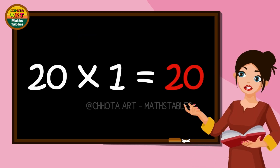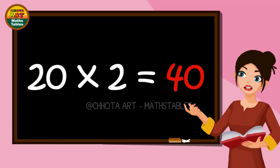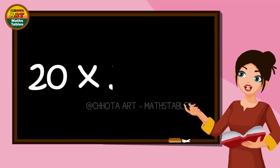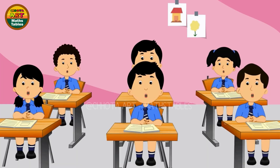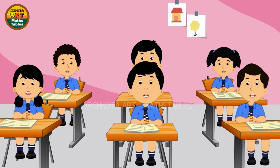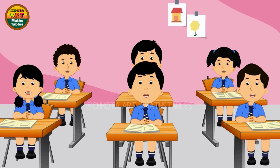2 1s are 20. 2 2s are 40. 2 3s are 60. 2 4s are 80. 2 5s are 100.